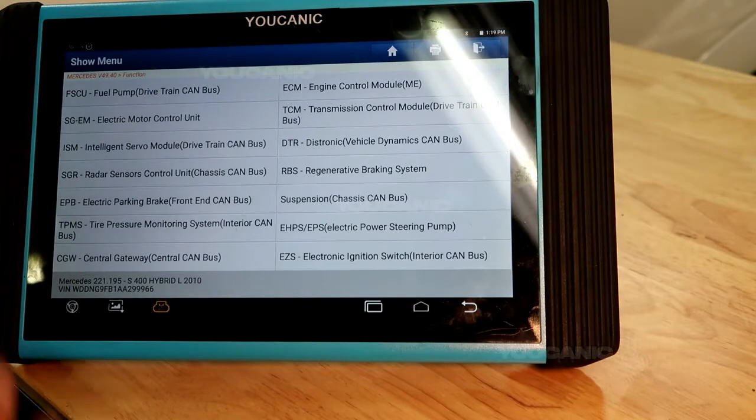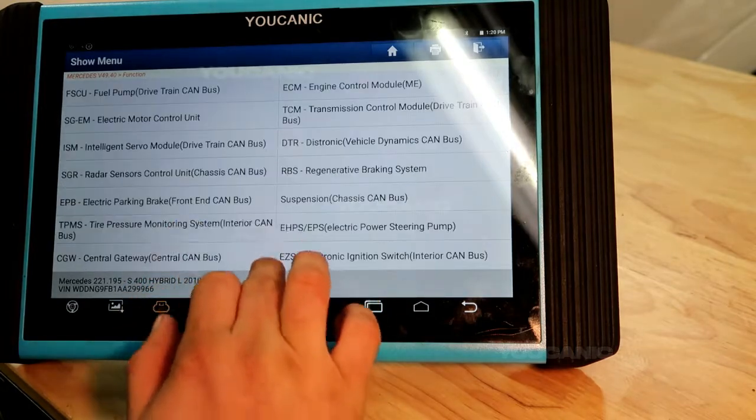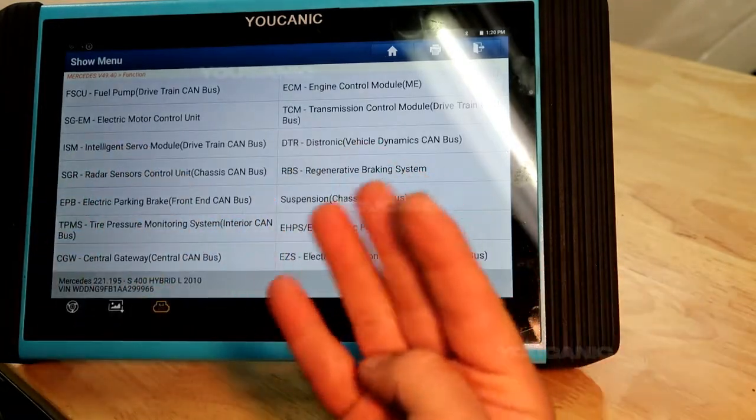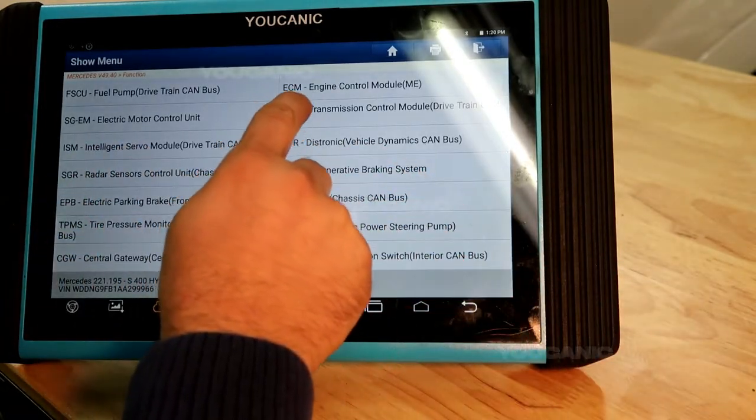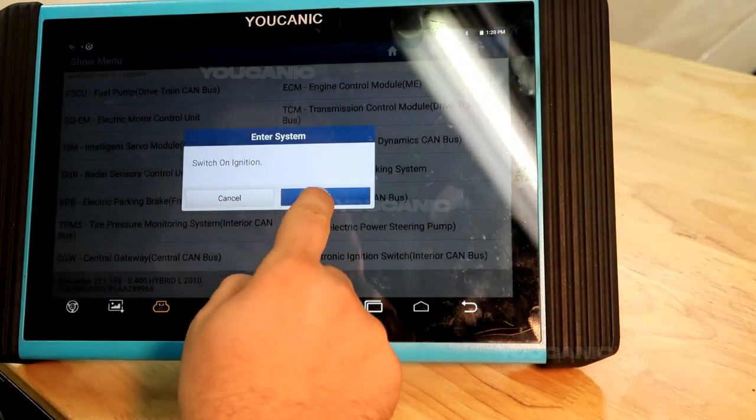What you'll need is a scanner that can read full codes from all the control modules on a Mercedes. On this one, we are connected to the vehicle, and there are four modules where you want to read codes. The first one is going to be the engine control module, ECM, sometimes called ECU. You want to turn on the ignition.